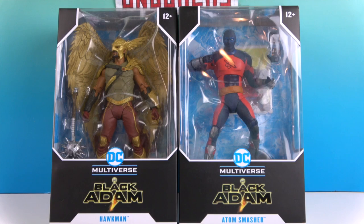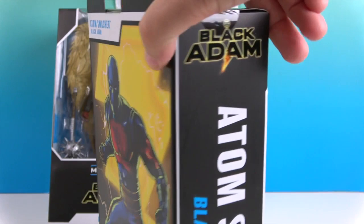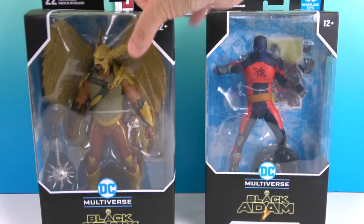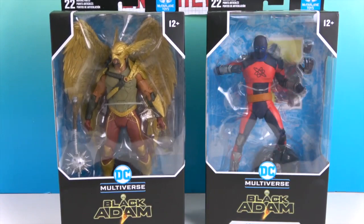Let's take a look at these figures. There's the back — very cool artwork. These have giant artwork on the back as one piece, telling you right there what they come from: Black Adam. There's Hawkman on the back — awesome artwork in a comic book style.